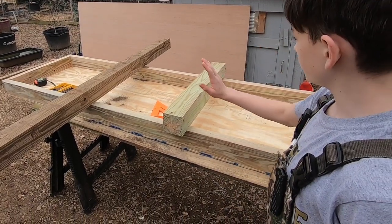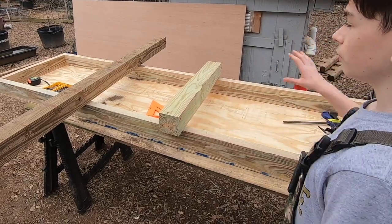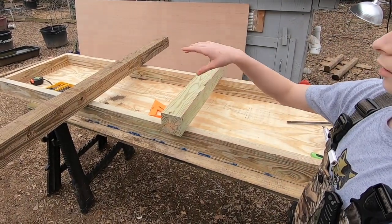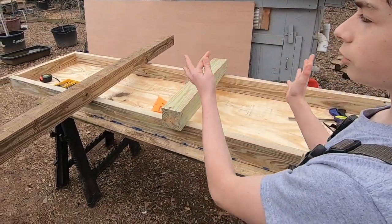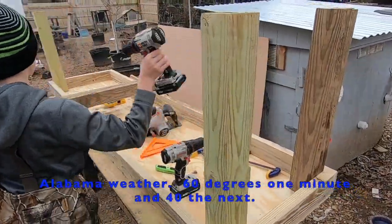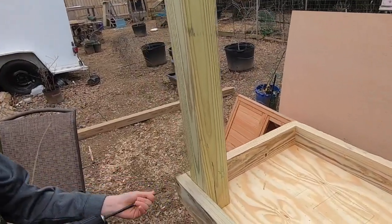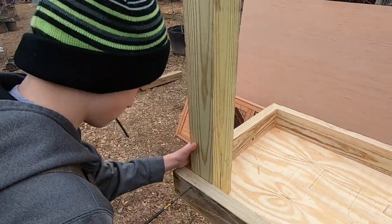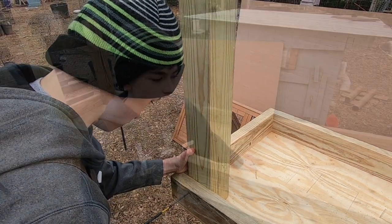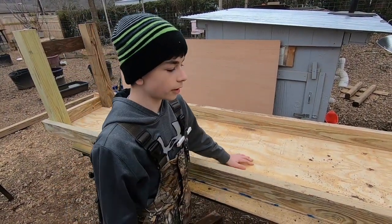Now that we got both sides screwed in, we're going to start putting our legs in for each side. Since there is a height difference, we're going to make one side the short end and the other the long end because our yard goes downhill. We got the frame done — now we just have to flip it over and put the sheathing on.